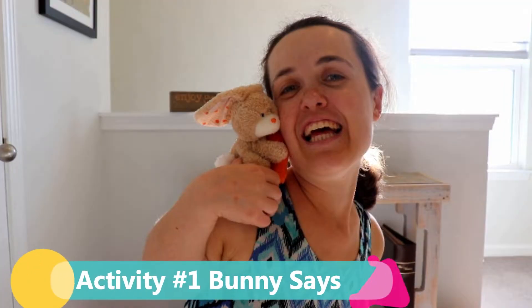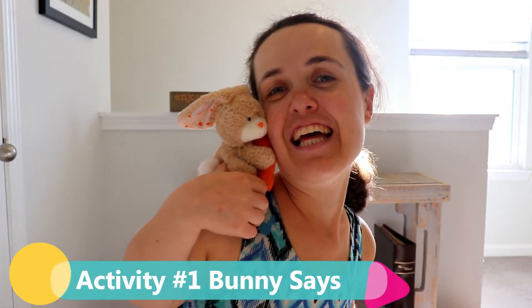Activity one: Bunny Says. To play this game, one person starts out being the bunny — I will start out being the bunny — and the rest of the kids will stand near the bunny and do what the bunny says, as long as the command starts with 'bunny says.' It's very similar to Simon Says. So let's play an example.